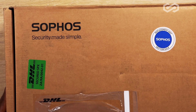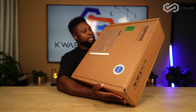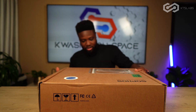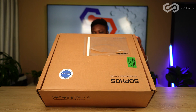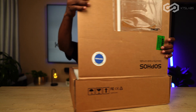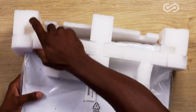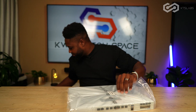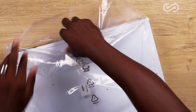Bam — here it is. So this here is kind of heavy. It's a software security appliance, that's what we're going to unbox today. Let's get right into it. Unbox knife — let's cut this out.